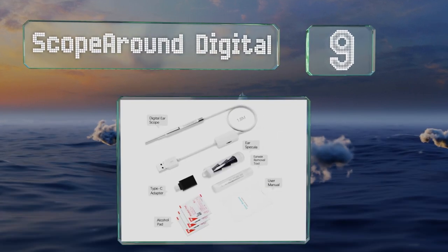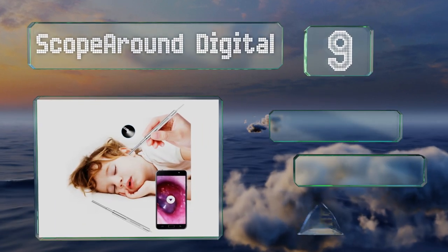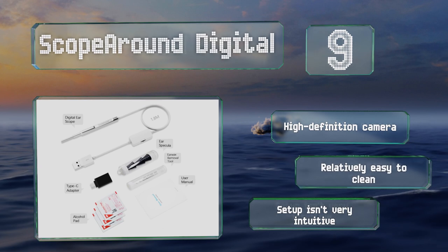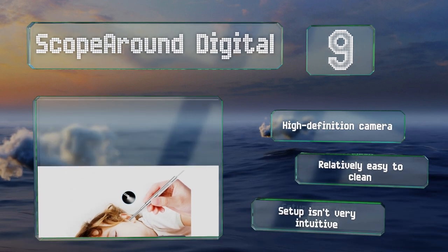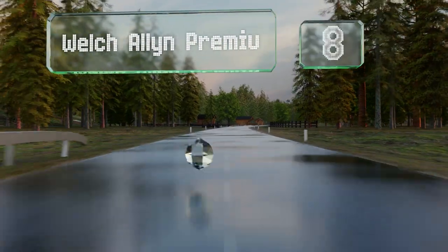At number nine, with a diameter of less than four millimeters, the Scope Around Digital can reach deep inside human and canine ear canals to help diagnose infections and remove wax buildup. Although it works with Android devices, it isn't compatible with the Apple iPad or iPhone. It's equipped with a high definition camera and is relatively easy to clean, but setup isn't very intuitive.